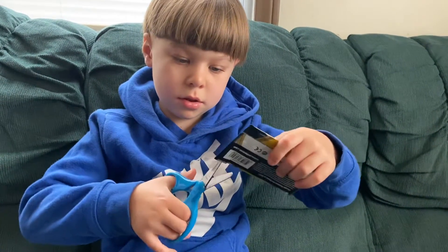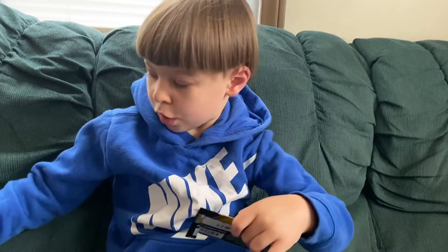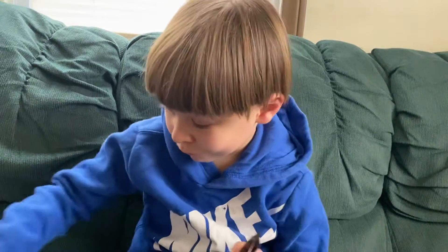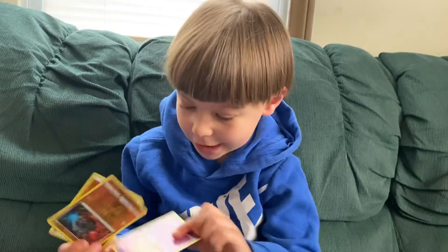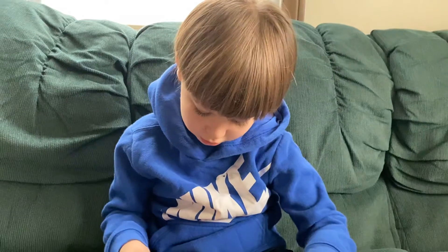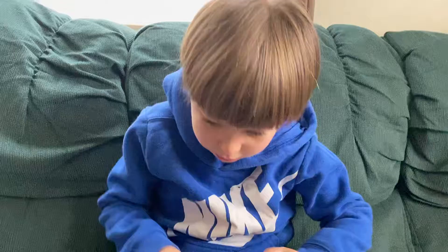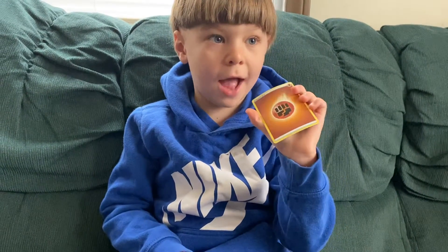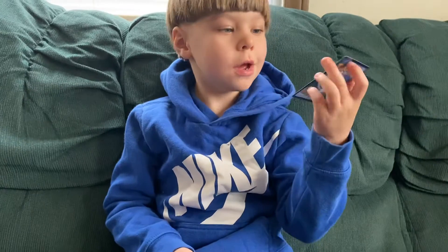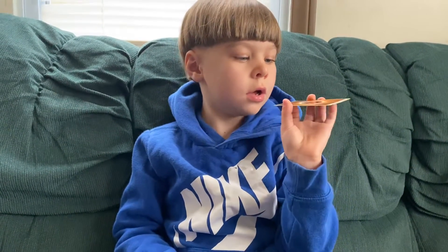It was pretty cool. That's my opening, it was pretty cool. I want to open it again. I don't have these or these. Actually, we already have a lot of these, but this is another one. I don't know that. What did you know?